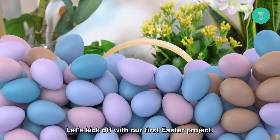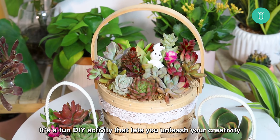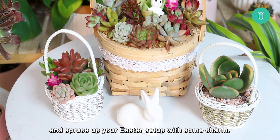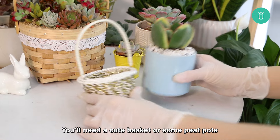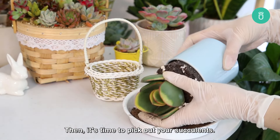Let's kick off with our first Easter project, the Succulent Easter Basket. It's a fun DIY activity that lets you unleash your creativity and spruce up your Easter setup with some charm. You'll need a cute basket or some peat pots to build your masterpiece. Then it's time to pick out your succulents.